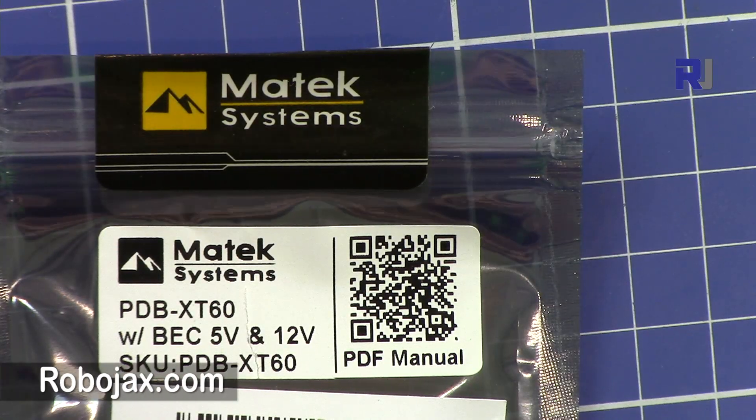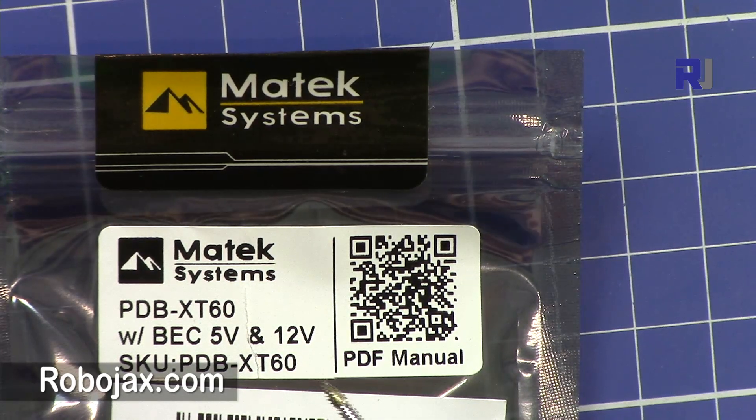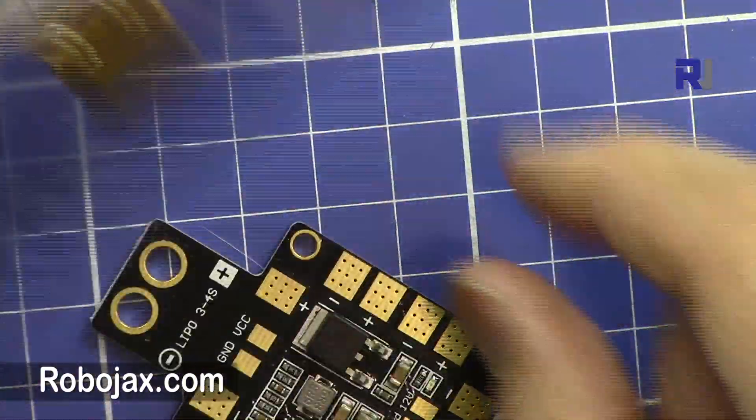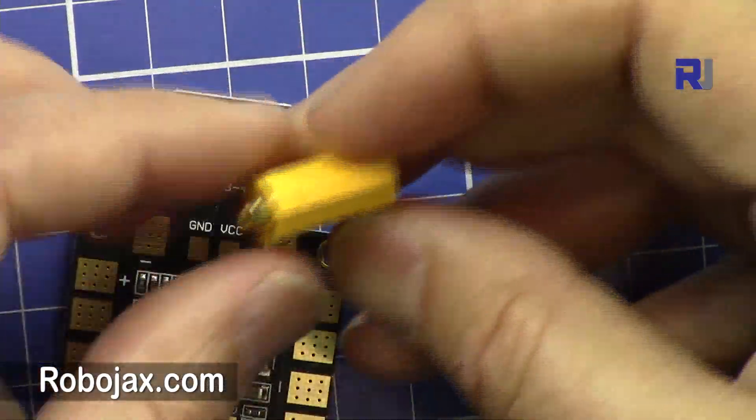Hi, welcome to another video from Robojax. In this video we are going to explain the Motec power distribution board for the drone. This is with a big connector that gives you 5 to 12 volts. This particular power distribution board is very high quality and it comes also with an XC60 connector as you can see here.